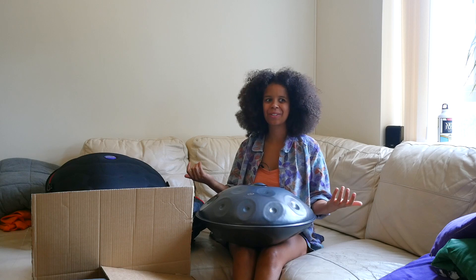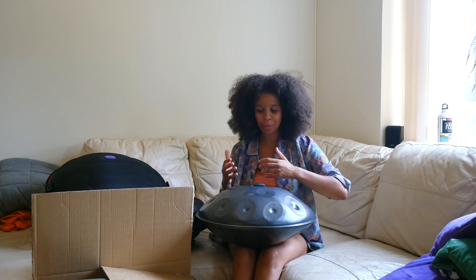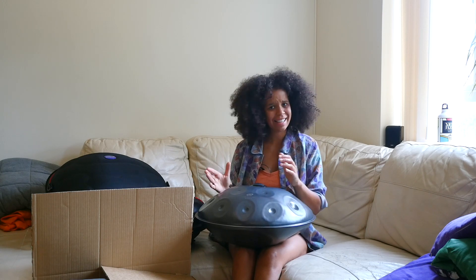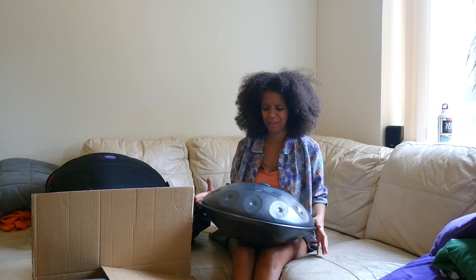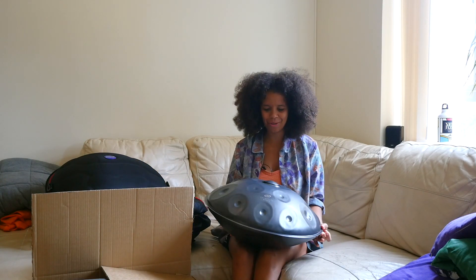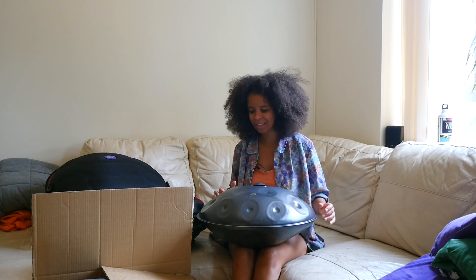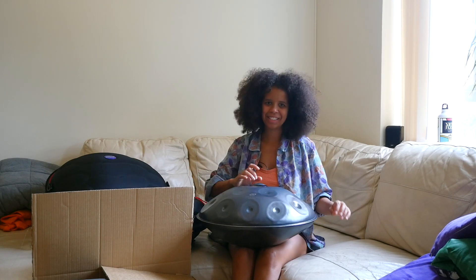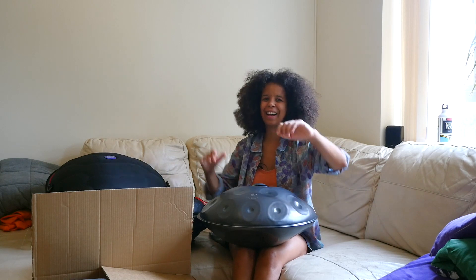I'm so grateful to work with makers like Tim who put so much time into making this incredible extended 18-note pan on a 15th frame. It was mad. The notes sound so good. If you don't know, that's a tough thing to do. Tim knows — he's had to try it.